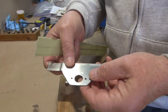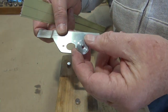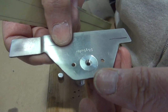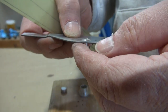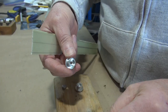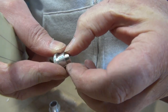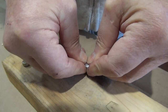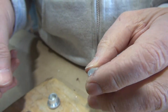The problem we have is the Skybolt tabs have the big hole for the receptacles, and they provide these little pieces to put in the hole to basically allow you to Clico the cowling in place as you're working. On the back side of that piece is a recess that's made to accommodate the magnet they provide. It can be a little tight to get in, and it doesn't go in very far, which is part of the issue.